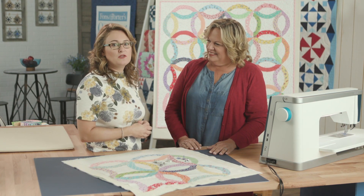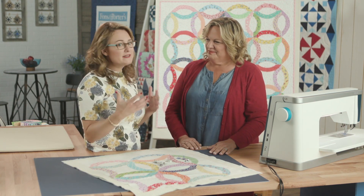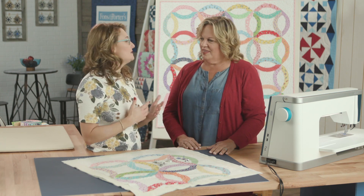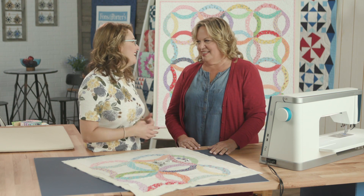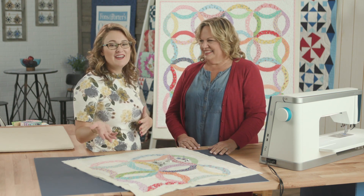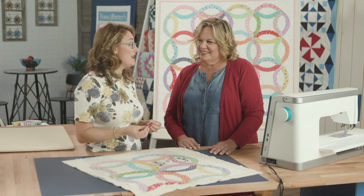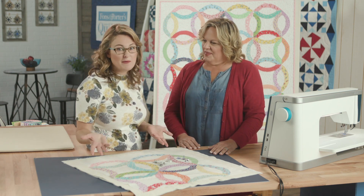Carmen brought us a beautiful quilt today that we got to practice a little bit of applique and free motion skills. There are a bazillion different types of free motion feet, so we just wanted to take a few minutes here to share with you the differences between some of those options so you can navigate those feet and know which one you might want to try.